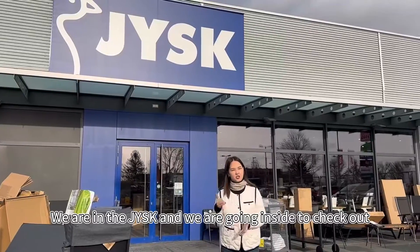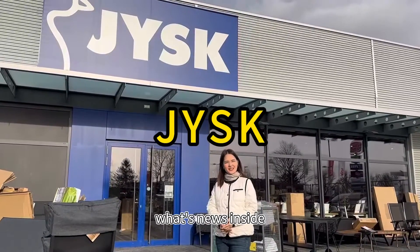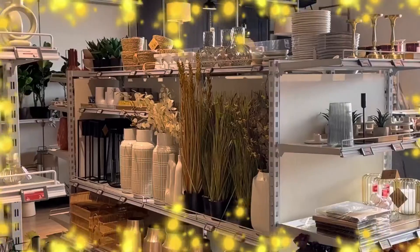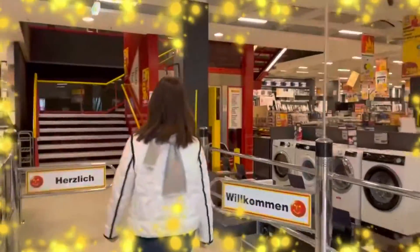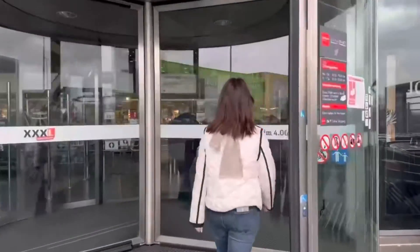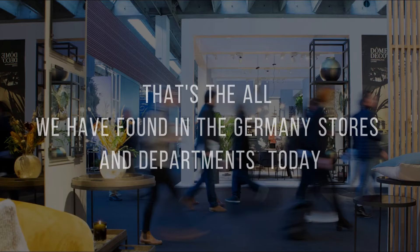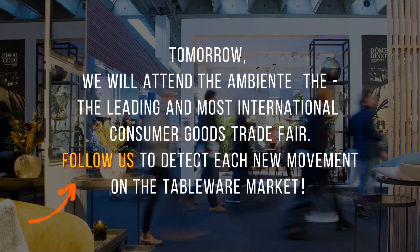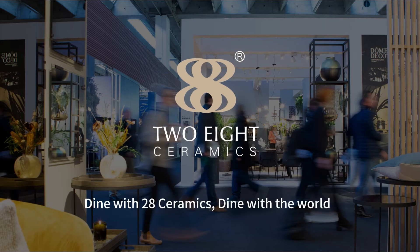Hey guys, now we are in the Jurassic Park and we will go inside to check out what's new inside.